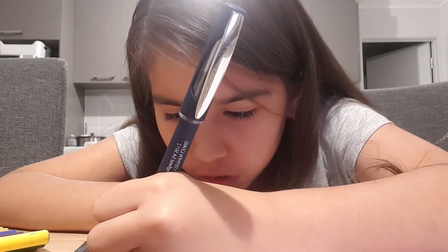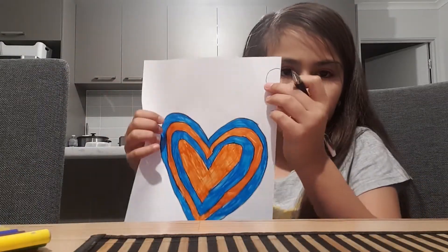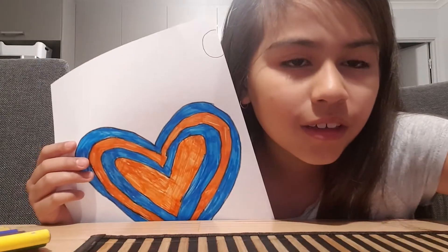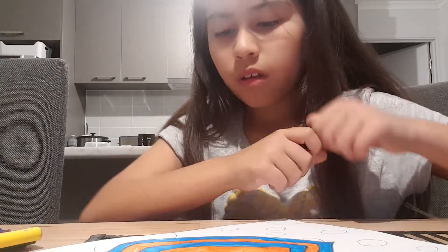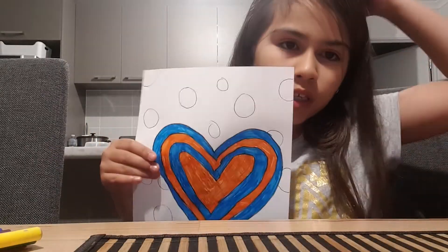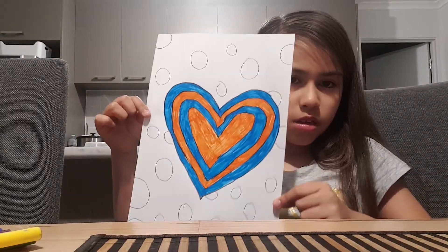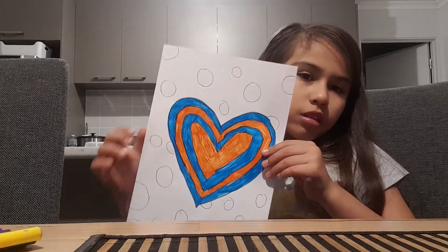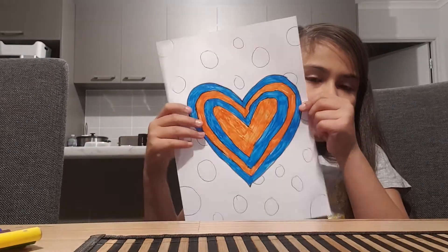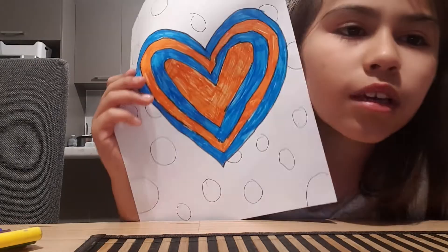Just spot wherever you want. I'm going to quickly do mine — okay, fast forward it. I'm all done. See how quick that was! I've got my spots. I'm going to colour it later, so you guys can colour it whatever colour you like. I just wanted to show you the detail. See ya, bye!